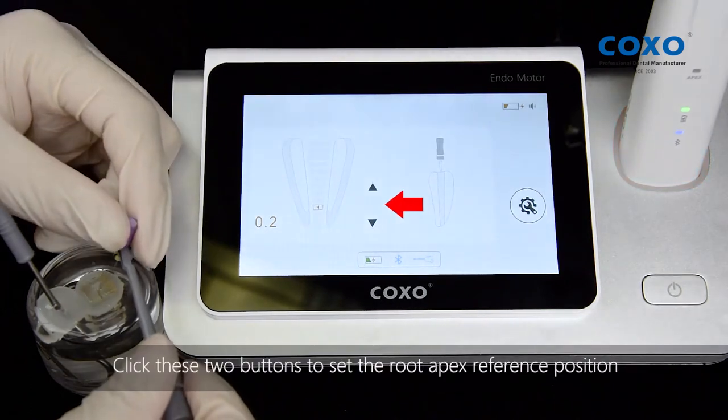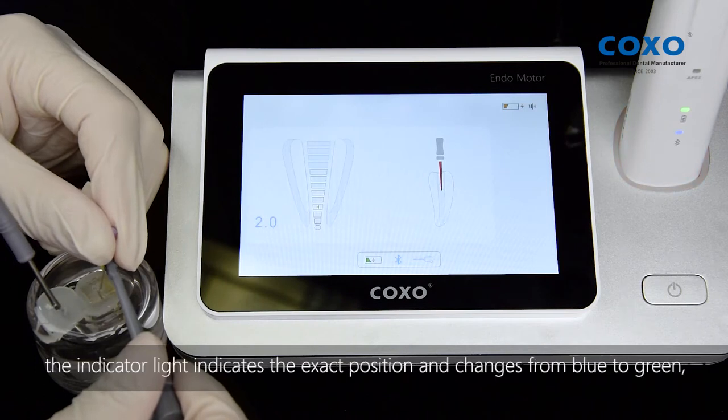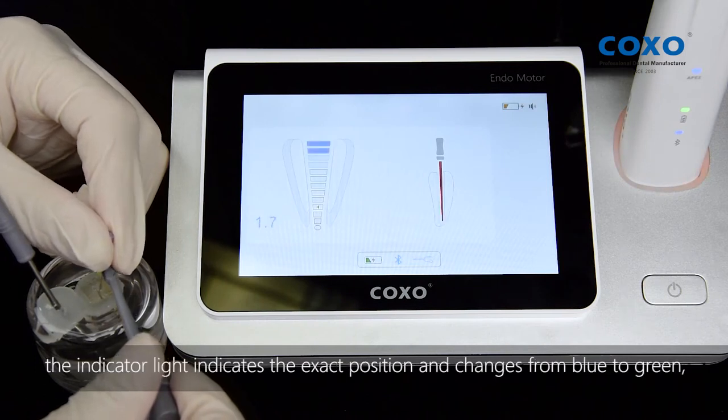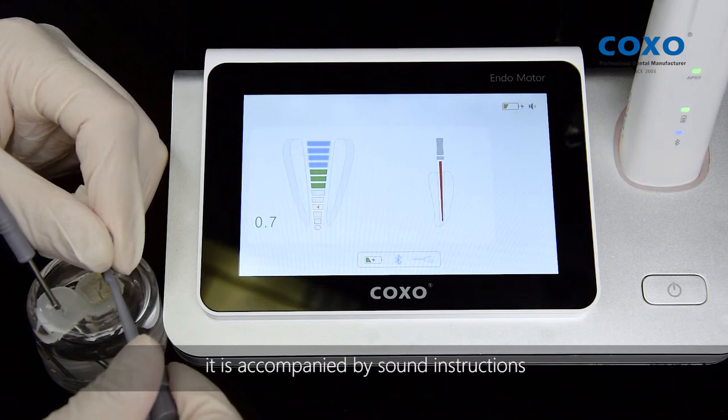Click these two buttons to set the root apex reference position. With the insertion of the file, the indicator light indicates the exact position and changes from blue to green, then to yellow dot. When the Nickel Titanium file moves, it is accompanied by sound instructions.